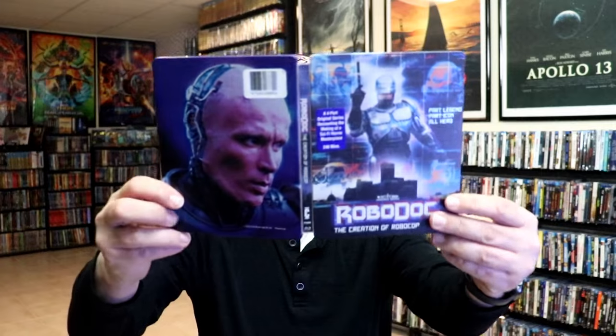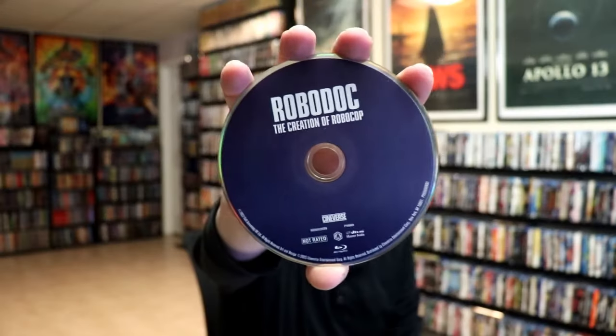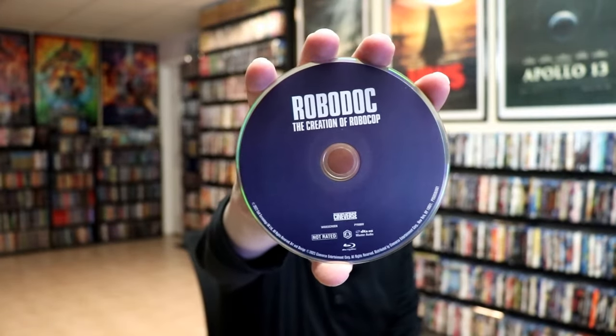We open it up. We have the front and back together. Beautiful looking artwork — I'm very happy with this. On the inside, it does come with just the one disc. We have our Blu-ray disc with no disc art.